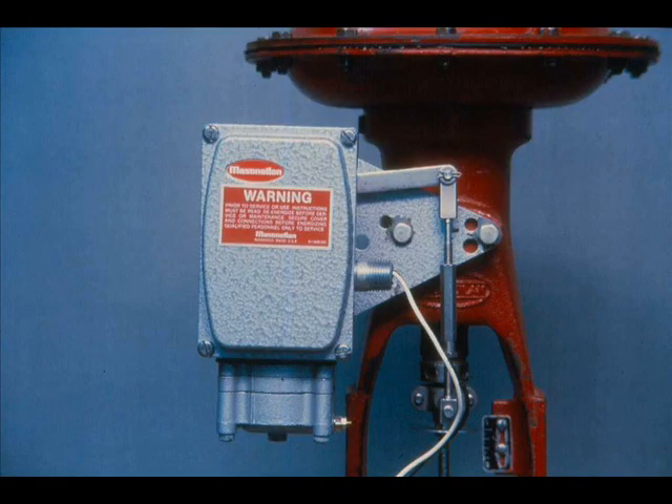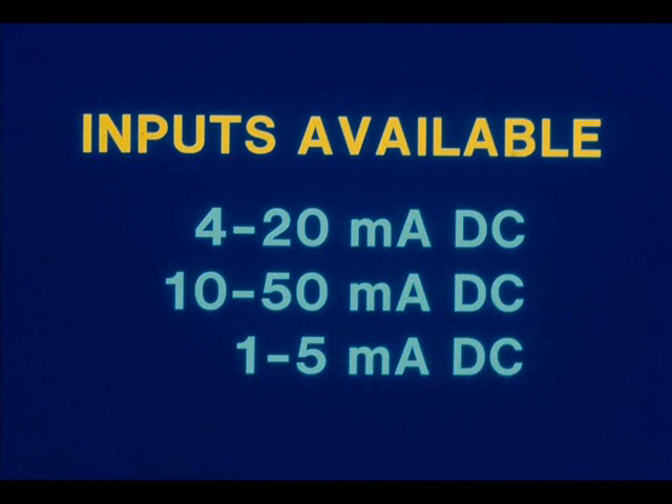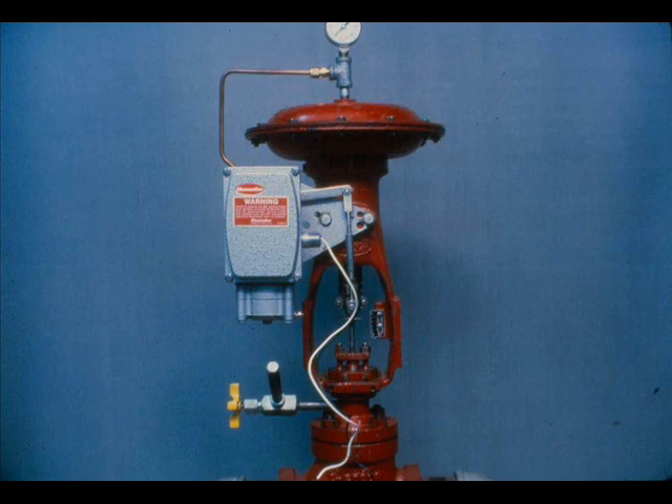The Mason-Elan Model 8012 is an electro-pneumatic valve positioner. It provides an accurate means of obtaining a valve stem position proportional to a 4 to 20 milliamp DC input signal. Besides the 4 to 20 milliamp input range, it is also available for input ranges of 10 to 50 milliamps and 1 to 5 milliamps. The current input produces a pneumatic output which positions the valve stem.